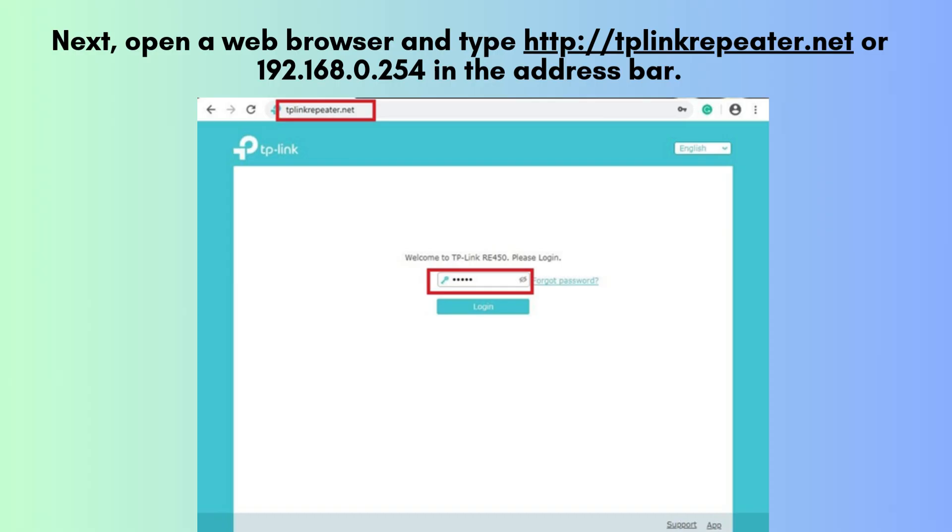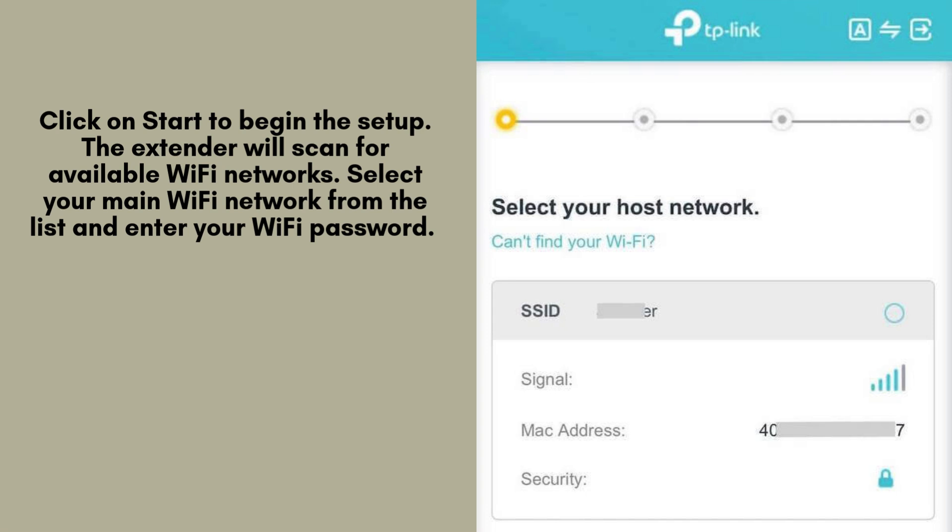Open a web browser and type http://tplinkrepeater.net or 192.168.0.254 in the address bar. Press Enter. You should now see the TP-Link Extender Setup page. Click on Start to begin the setup.